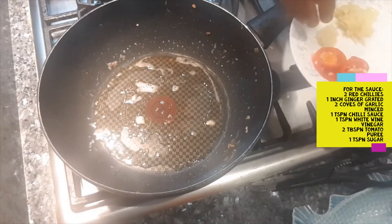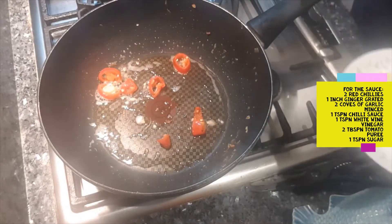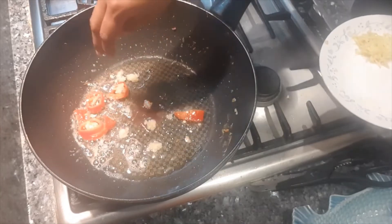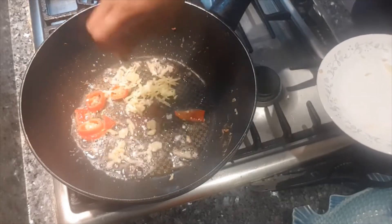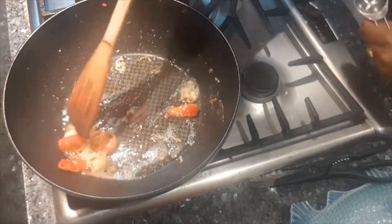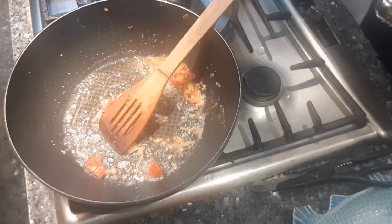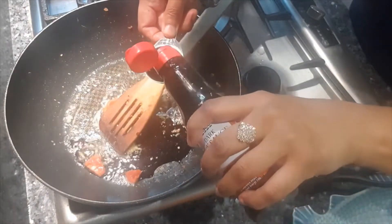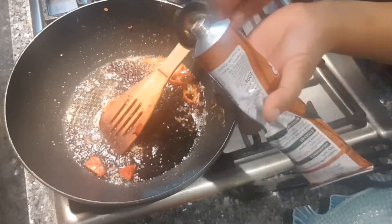I'm going to drop in one red chilli, sliced, and then I'm going to start adding the sauces - it's going to be awesome! I'm going to put in two tablespoons of dark soya sauce, then two tablespoons of tomato puree.